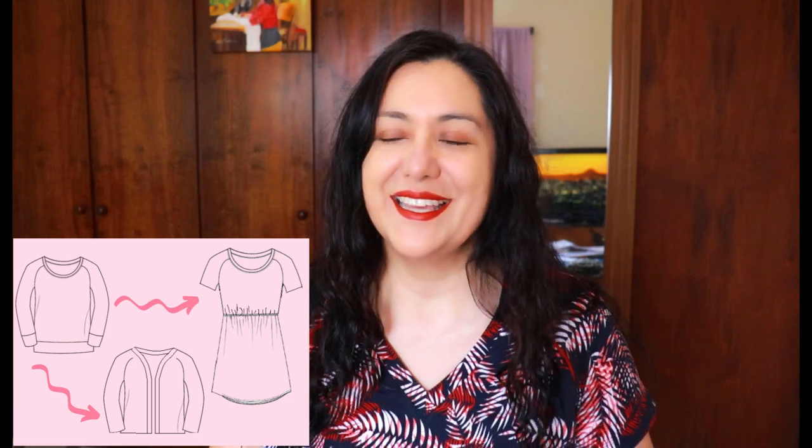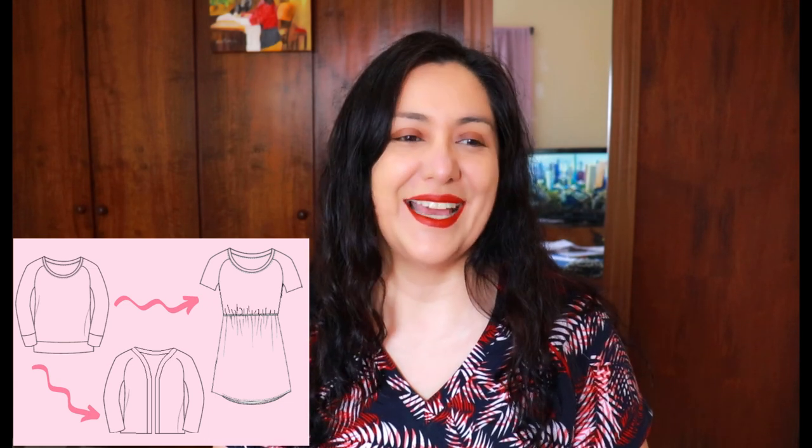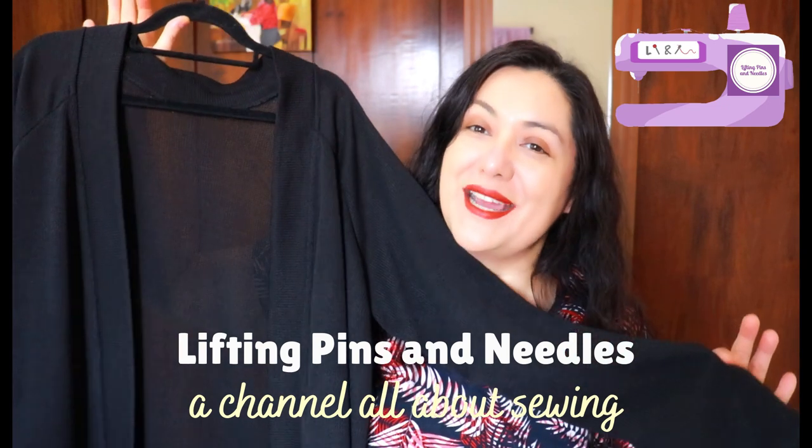Today you'll see two garments made from one t-shirt pattern with raglan sleeves — one is a dress, one is a cardigan. The changes you make to the pattern are super easy. You can make your raglan tee pattern but also create more things with it: a raglan bodice with a skirt, and a basic black staple raglan sleeve cardigan.